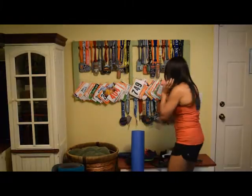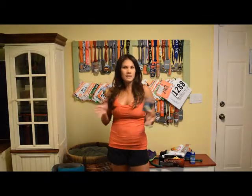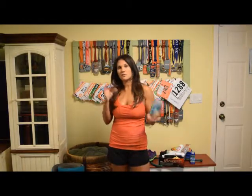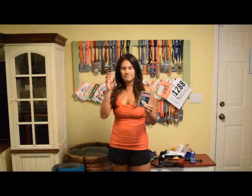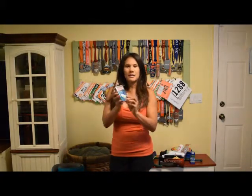If you do get a blister — sometimes your feet expand in your shoes, they get hot, they shift around, maybe you laced them wrong, or maybe one foot is a little smaller than the other — there are so many ways to fix blisters. A lot of people like moleskin cutouts, but with running you get so sweaty.